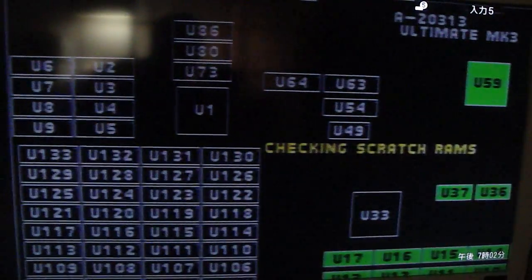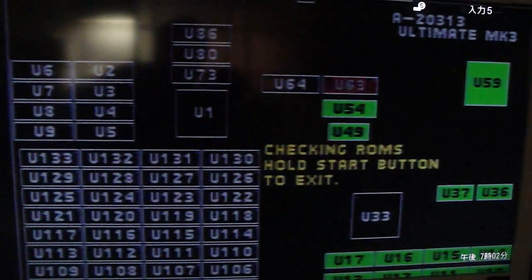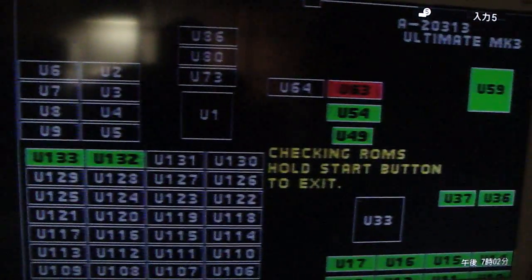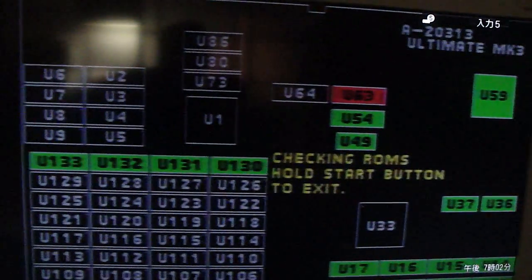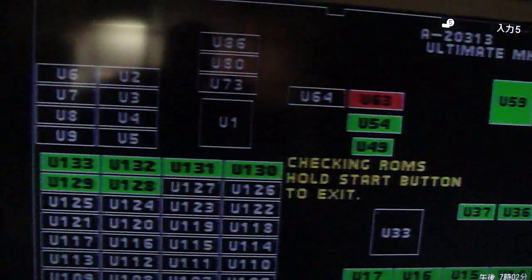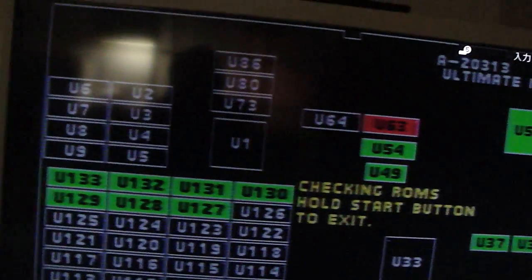Now let's go back down here and crank this thing all the way up — crank up the plus 5 — and we'll turn this on again, and this will pop up red. As you can see, with U-63 being red, it'll read as a bad ROM. It'll still work, but the graphics will be glitched up bad and the game will actually lock up a bit.